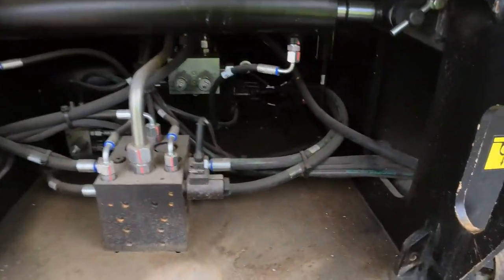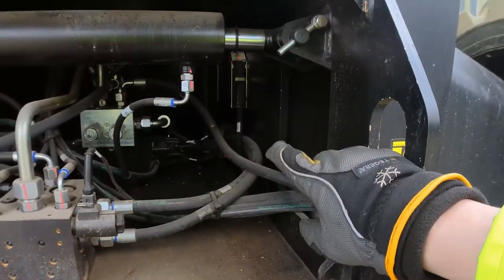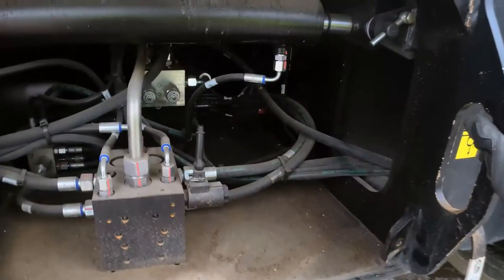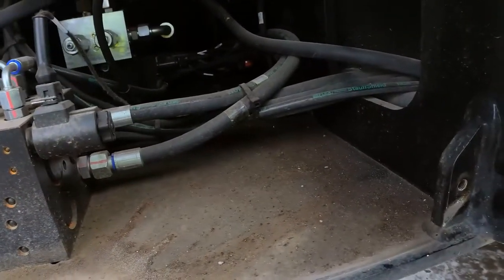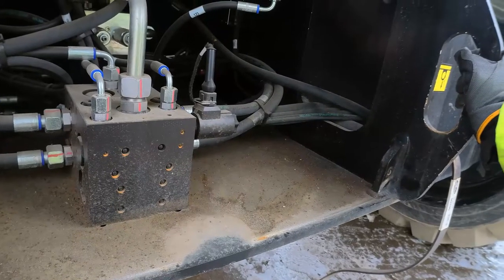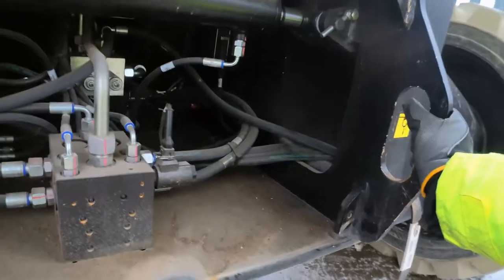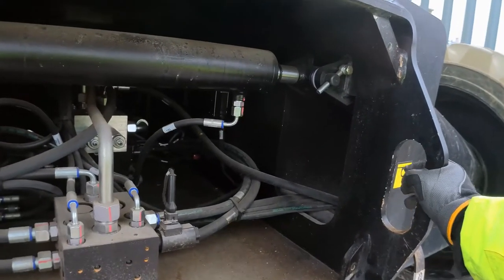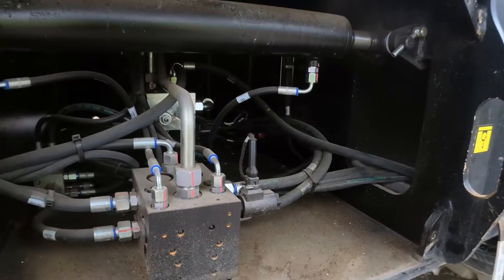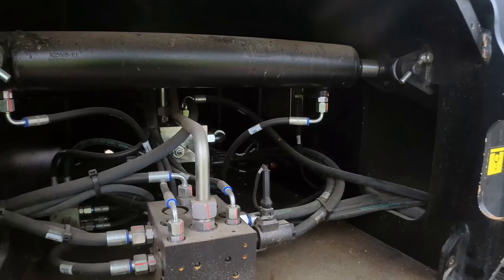Inside the chassis I removed the cover and I have this PLC on the side wall flashing red. That means it's getting power supply but it's gone red because of a communication error - it's a safety device so it goes to fail-safe. I'll check the power supply on the 12-volt battery to the diesel side as that may explain something about missing components on the engine side.